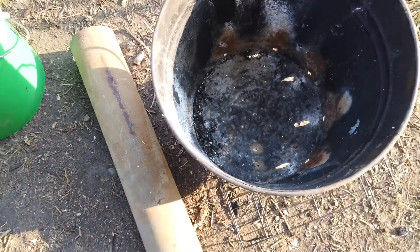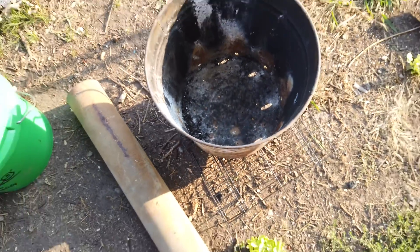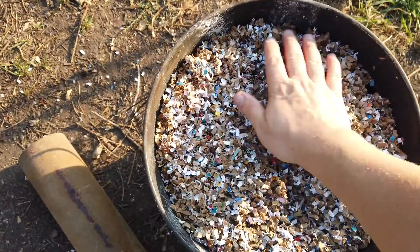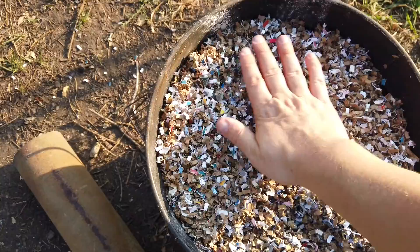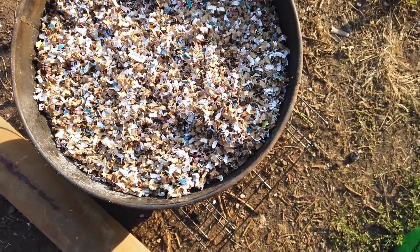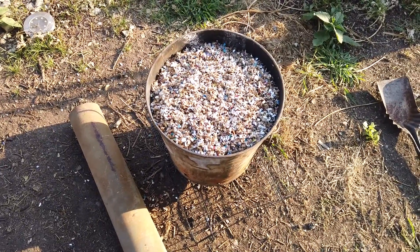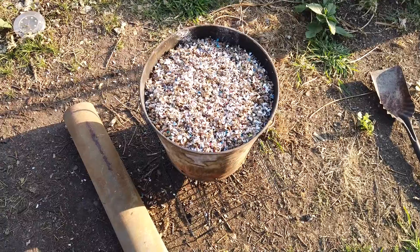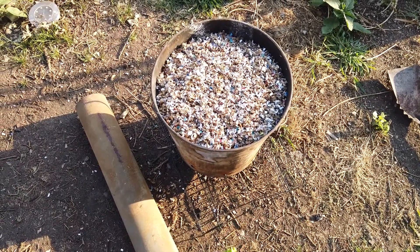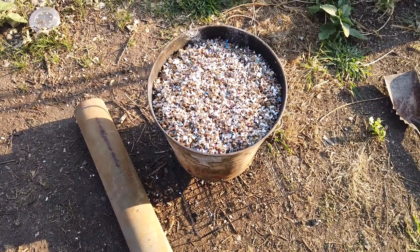I'm going to place the bucket now on the grate. We want to make sure it's relatively level and very secure. It's important not to pack the cardboard because airflow is critical for this to be successful. It does need to be filled close to the top. I'm going to put just a drop or two of kerosene on top to get things going without any issue — you could also use some newspaper, which would just produce a little bit of smoke as the process warms up.